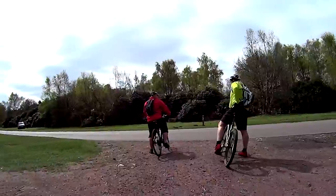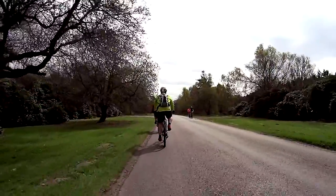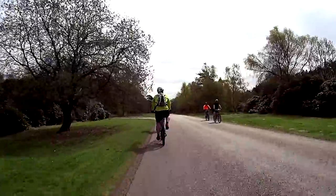There are many short sections like this one throughout this route where you will travel on quiet country roads. Generally they are well surfaced and a pleasure to ride on.